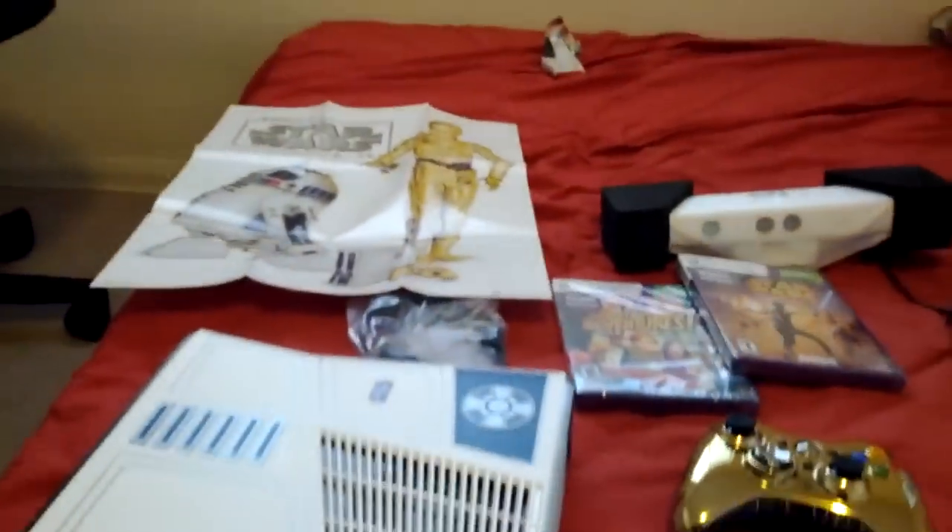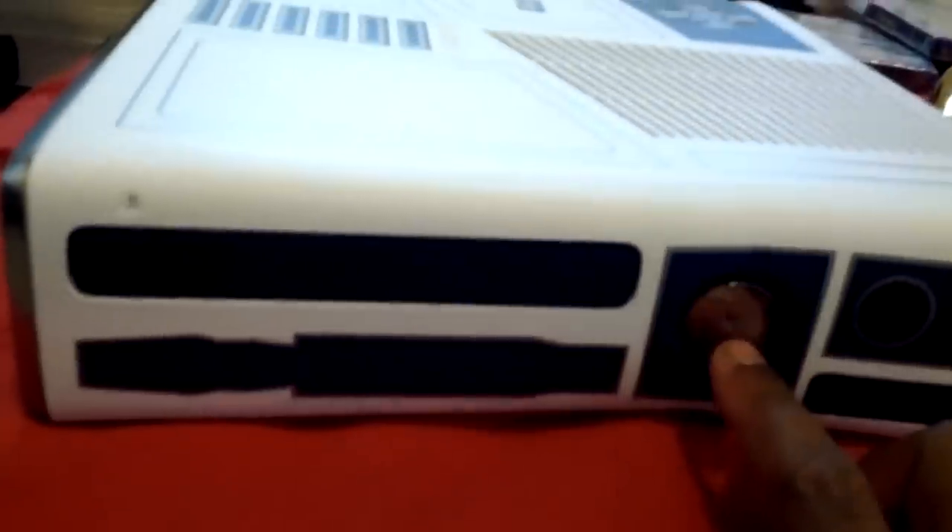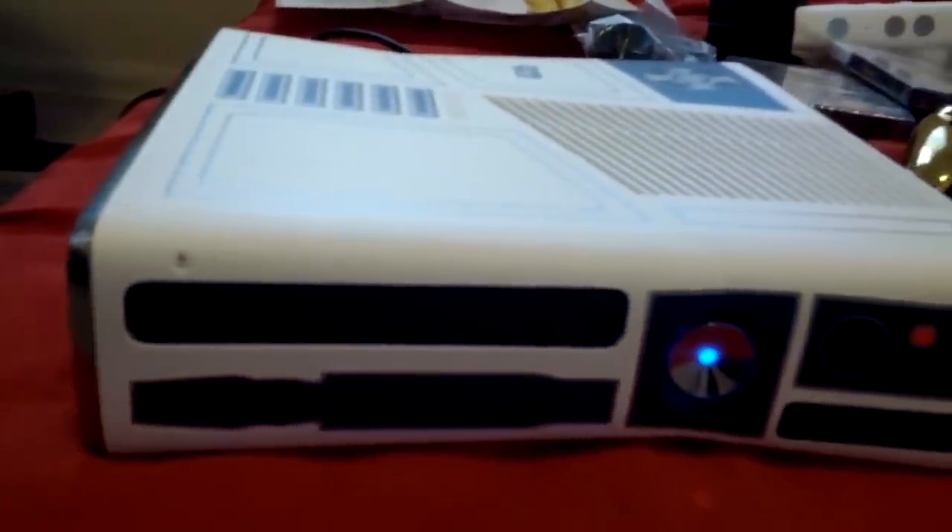Let me actually plug in the system now so I can show you guys the sound it makes when you first turn it on. One moment, guys, for the technical issues. Okay, so when you first turn on the system, let's see if you can hear this. That is sick.